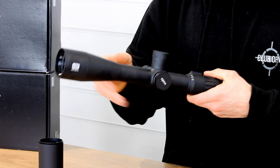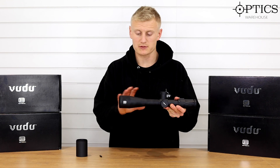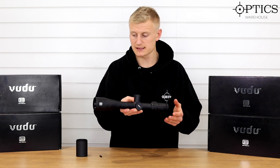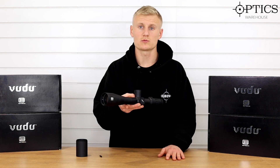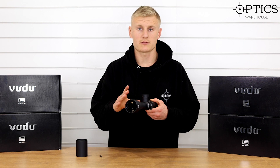It's based on a 34mm main tube, it's nice and compact, and allows you to mount the rifle scope nice and low to the barrel. It provides you with an open center dot reticle with a series of MOA hash markings across the windage and elevation — so overall a really nice target rifle scope.